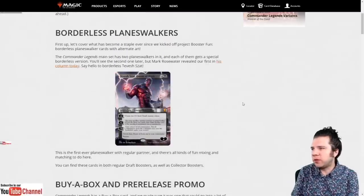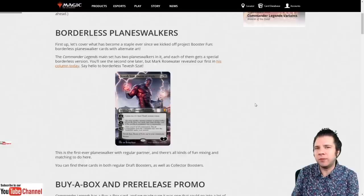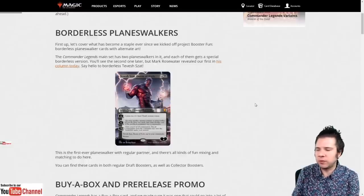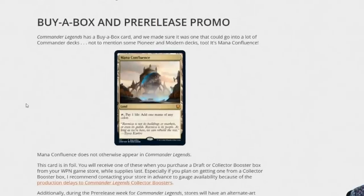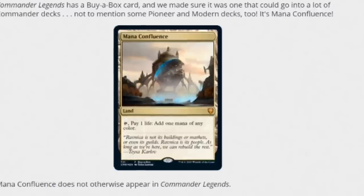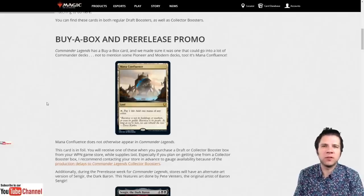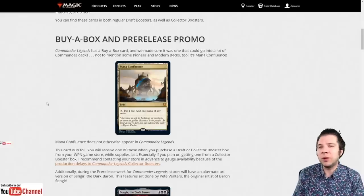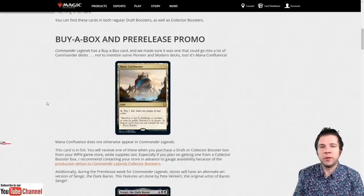Rather than read through the entire article, let's talk about a few key things. The buy-a-box promo is Mana Confluence, and this card will not appear in the main set. It's your responsibility to reach out to local game stores to check their allocation and make sure you'll get this card. If you've pre-ordered collector booster boxes online, reach out to those sellers to see if Mana Confluence will be included — if it wasn't in the original listing, it likely won't be there.